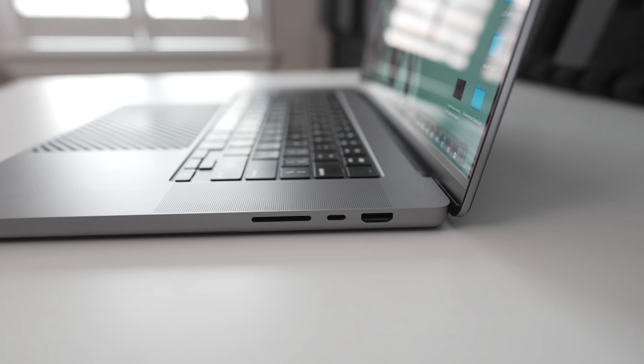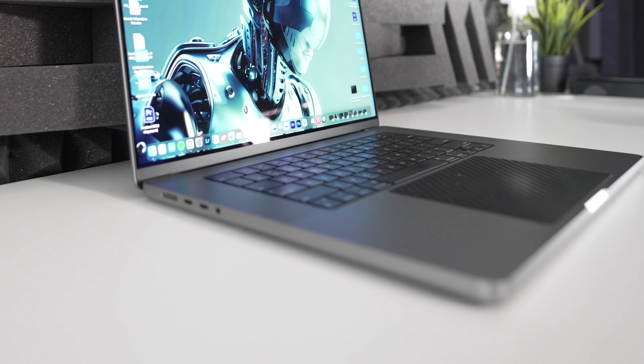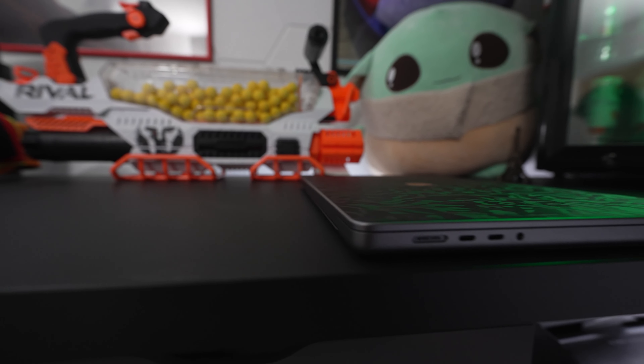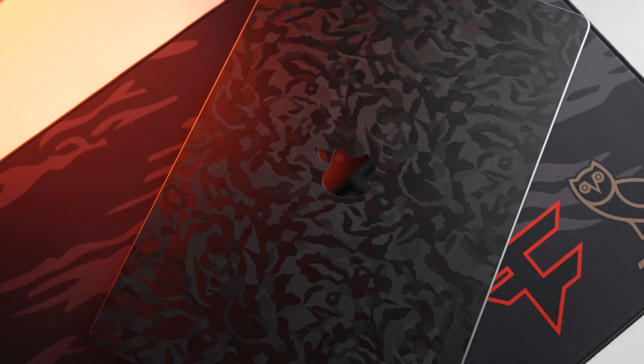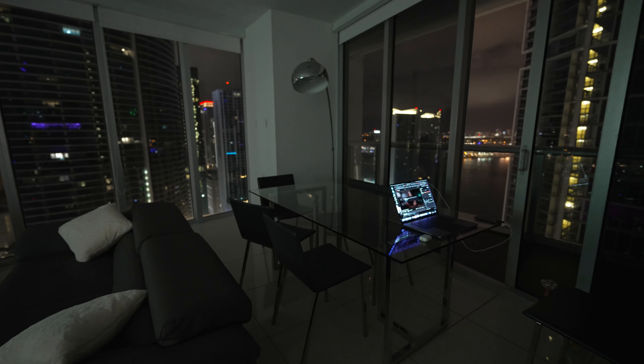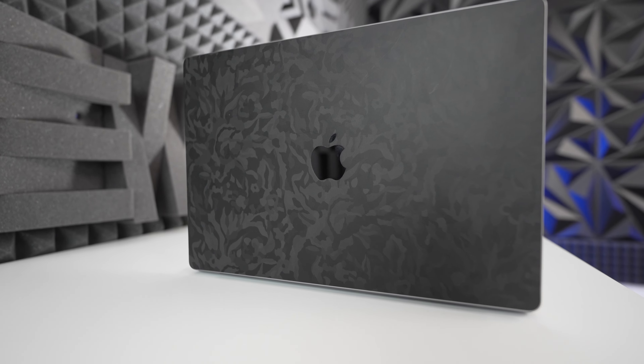The MacBook Pros are still solid with scissor-switch backlit keys, full-size function keys, and trackpads with haptic feedback so clicking anywhere is possible — both laptops still have plenty of room for macOS gestures. The 16-inch has a six-speaker sound system, unchanged from before, which sounds absolutely amazing. Both the 14-inch and 16-inch MacBook Pro models produce powerful and immersive audio with minimal differences between them. Both support Apple Spatial Audio and Dolby Atmos, and the 3.5mm headphone jack still offers support for high-impedance headphones.